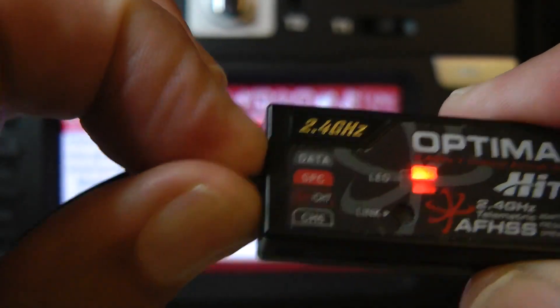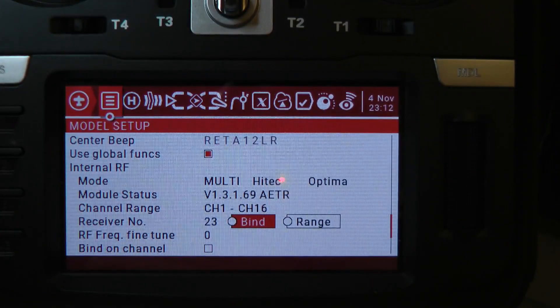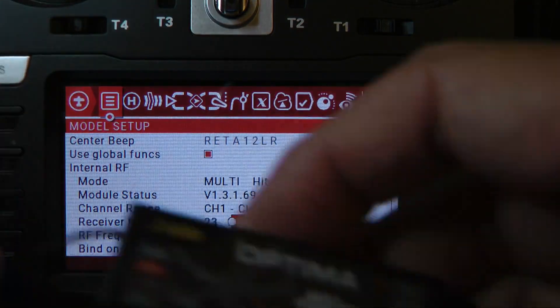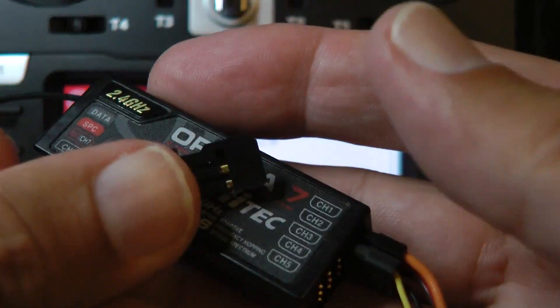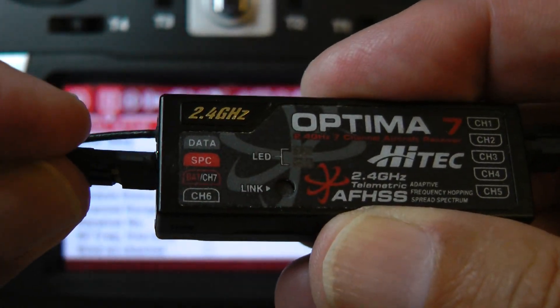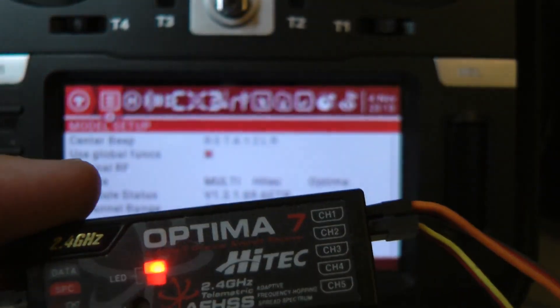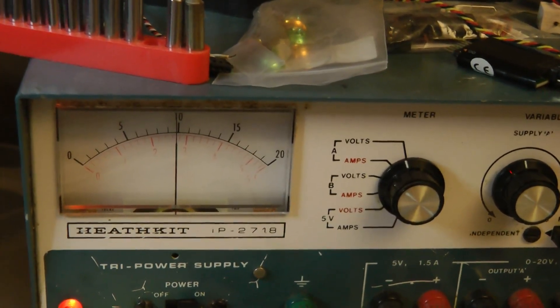Once I pull the jumper, it loses power. I've got a power supply for this test, and here's my SPC connector — it's just a standard servo connector, it's keyed. We're going to plug it into the SPC port and now we've got our power back. The power for this test is coming from an old-school power supply set to almost 10 volts.